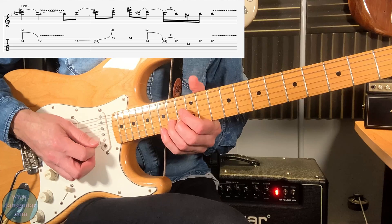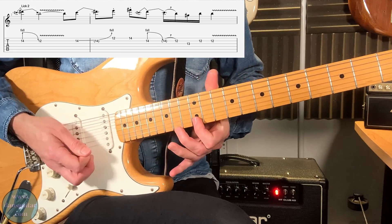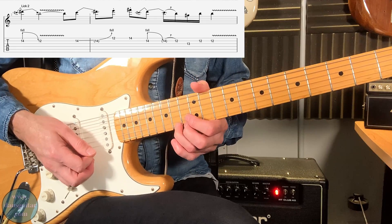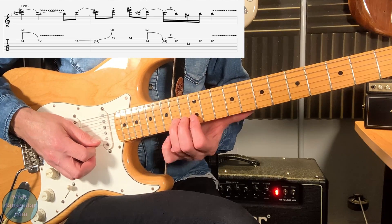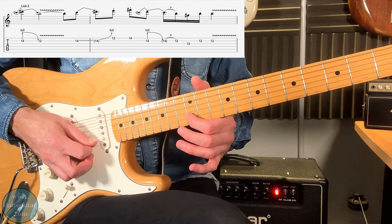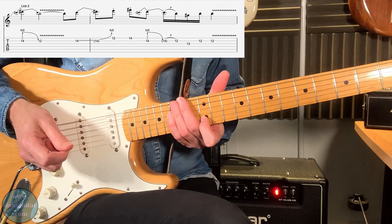Then you've got the 14th fret bend again, and instead of going up to a full tone, you're taking it a semitone. Before it just reaches that semitone sound, you're going to the 12th fret on that first string — that's the staccato note. Then 14th fret staccato note, another pre-bend, and then coming back down to 14, pull off to the 12, then to the 13 on the third string. And then — another signature Clapton thing — two strikes of the 12th fret: a down-up, ending a lick with a double pop.